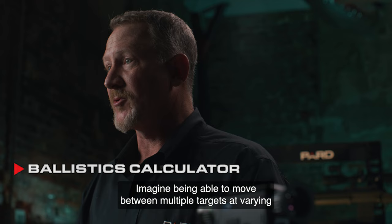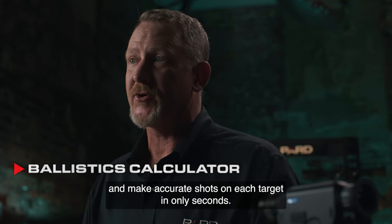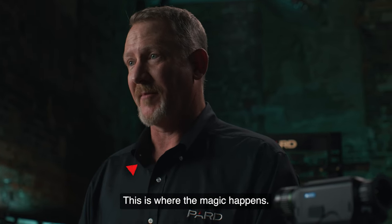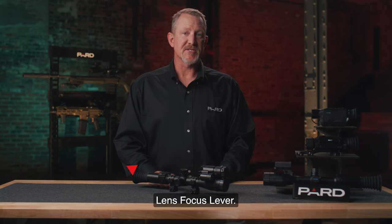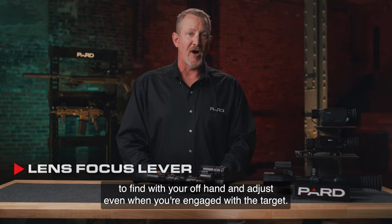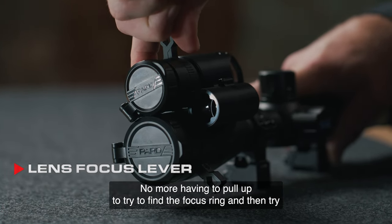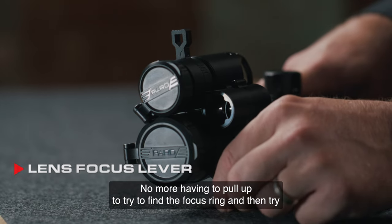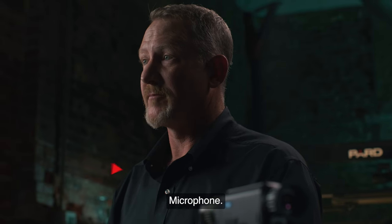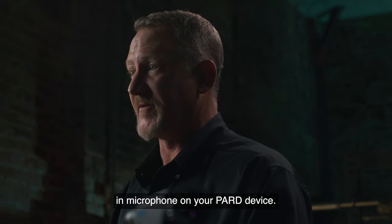Imagine being able to move between multiple targets at varying distances in the complete dark of night and make accurate shots on each target in only seconds — this is where the magic happens. Lens focus lever — PARD has added an index lever to the focus ring that is easy to find with your offhand and adjust even when you're engaged with the target. No more having to pull up to find the focus ring and then try to reacquire the target. The built-in microphone lets you enjoy all the sounds of the outdoors when recording with your PARD device.